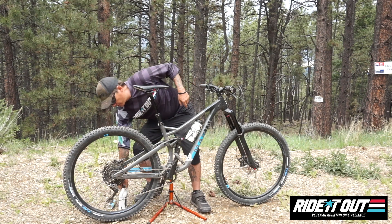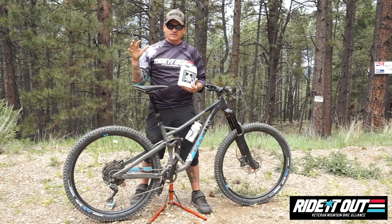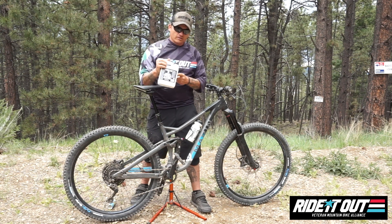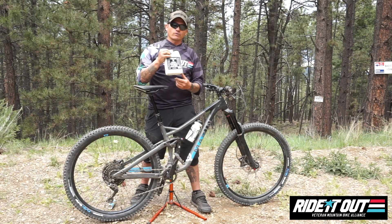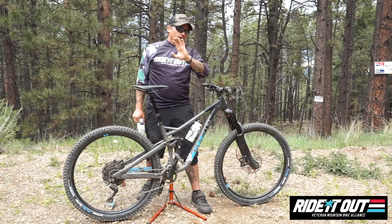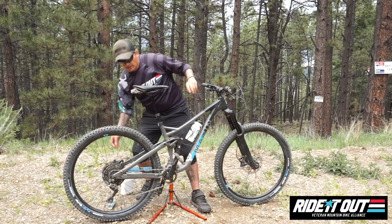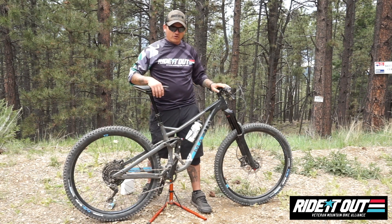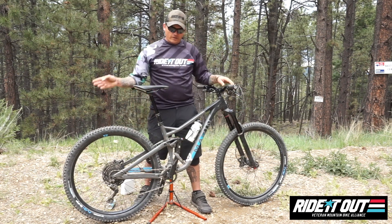The sealant I use is called Trucker Co — a company out of the Southwest, probably one of the best sealants I've ever used, and they are a Ride It Out sponsor. If you need some sealant, hit me up — we have a Ride It Out account and I can get you what you need. If you feel like a pioneer, there are plenty of YouTube videos on a ghetto tubeless setup using gorilla tape. I just set these up ghetto tubeless before my ride today.